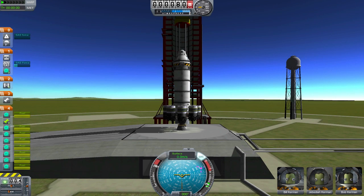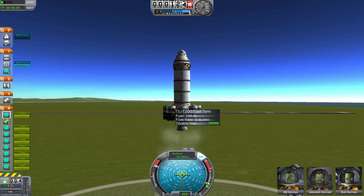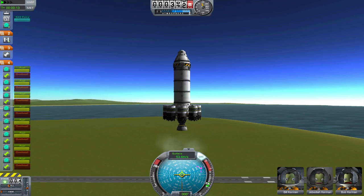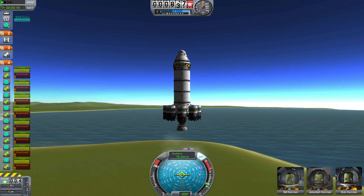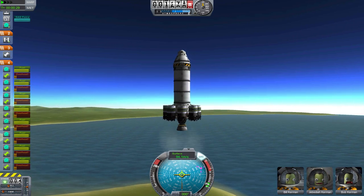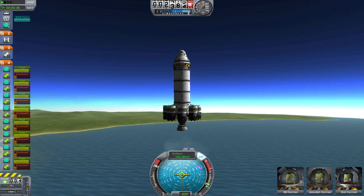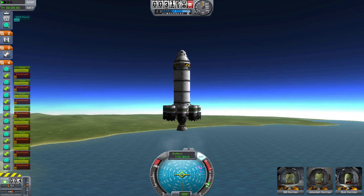I tried to use each booster to extract the best performance, using the same type of main rocket. You should try to use each booster for their own different specialties. You can use each type of booster on the same rocket in different staging. Generally, you will use liquid fuel boosters on most of your rockets, and they'll basically become part of your rocket. SRBs can be used for exiting the thickest part of the atmosphere, but they're also good whenever you need a quick boost in velocity.